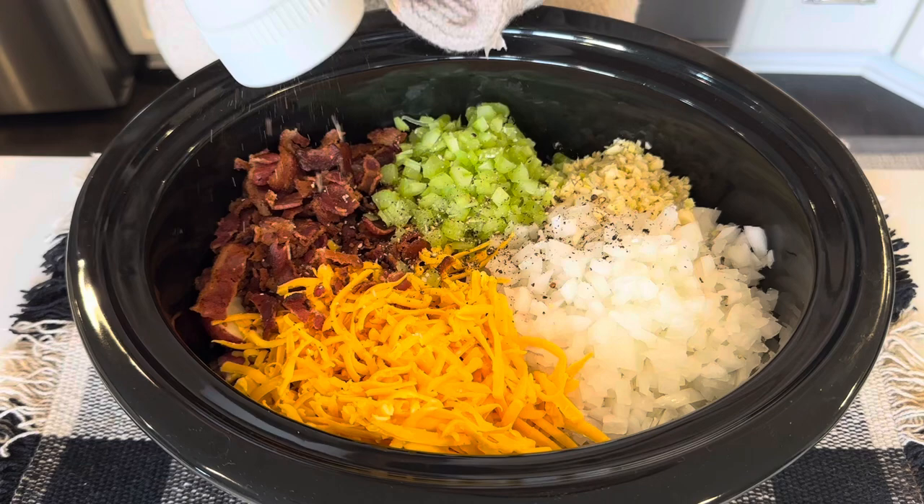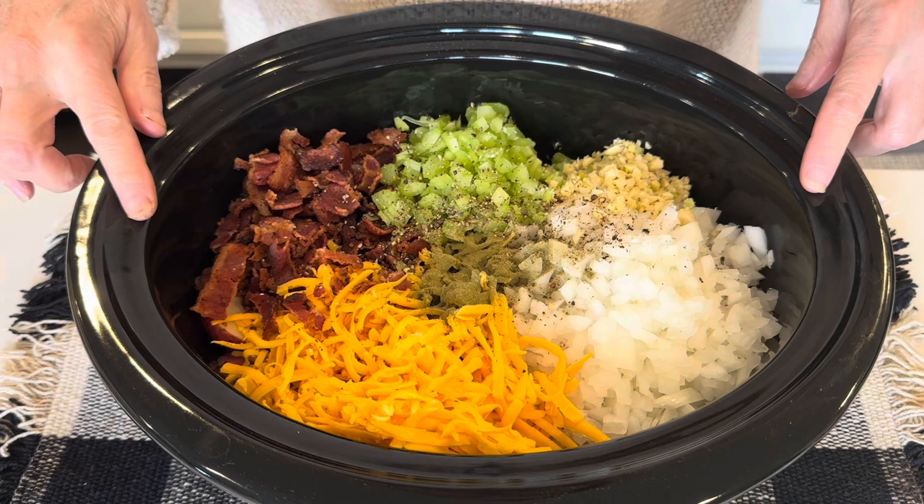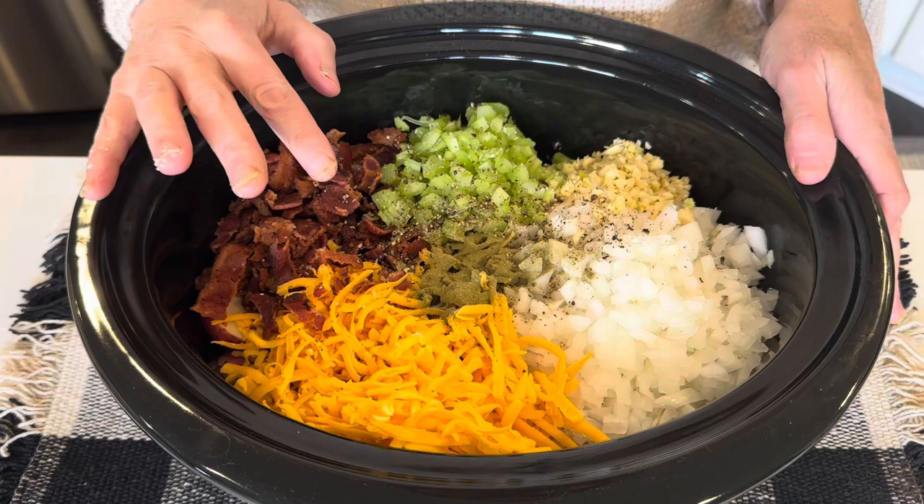A bunch of pepper and some thyme. I would also add in rosemary, and I will include that in the description box when I put the recipe ingredients in — I just don't have any rosemary today.